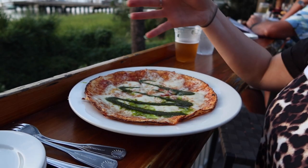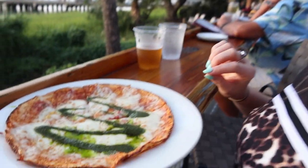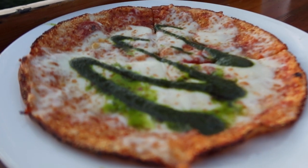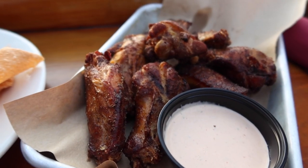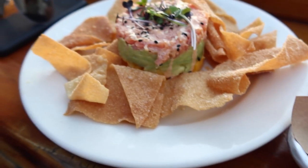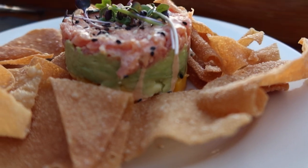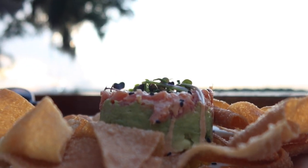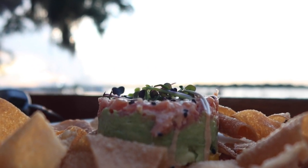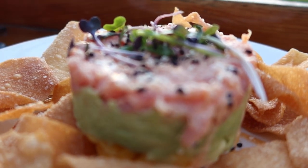Hey, tell them what you got. Margarita flatbread on cauliflower crust — the best! Look at that, so good. I want smoked wings. Avocado tuna stack — look at that! Oh, let's get it with that background in there too. That's too bright back there. Would you just look at it?